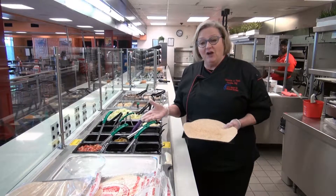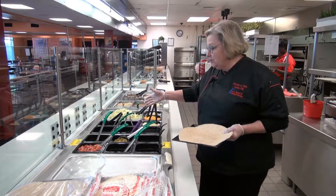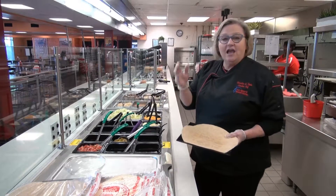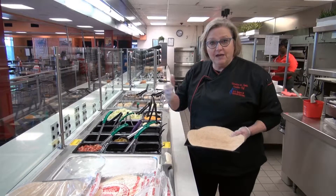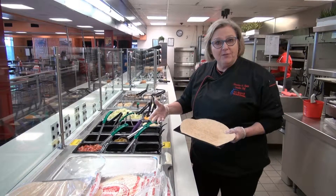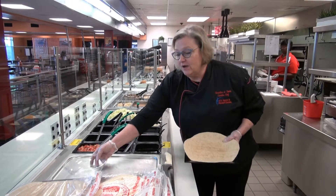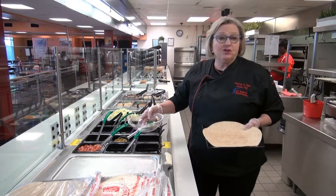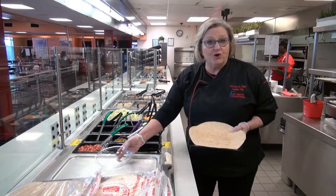So we think we've accomplished that. We have several fresh ingredients — several different salsas, jalapeños — and they can come through the line quickly and make their choice. We can wrap up their wrap, or we also offer a burrito salad bowl. So if you're watching your weight, this can all be made in just a few minutes, and it's made before their eyes.